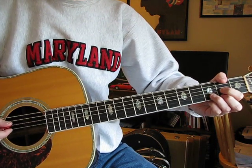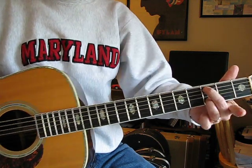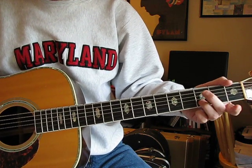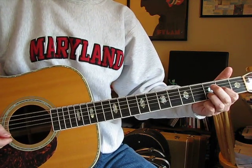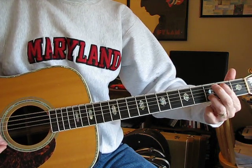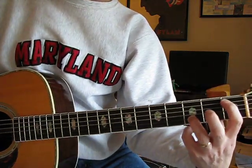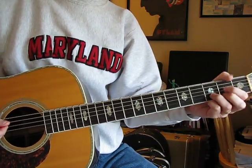So after that first D, this is just a C — kind of a C. Keep the B string at the third and then go A string at the third. Same chord except now the A string walks down to second, and then on the next chord it walks down to the first. So if you're not used to doing that stretch, that one might take a little work for a beginner, but it's really not that hard.